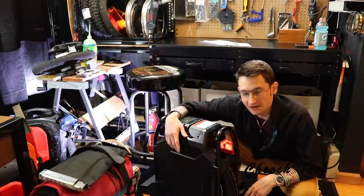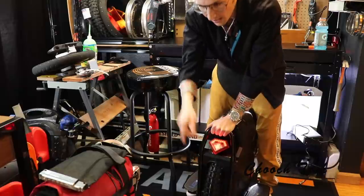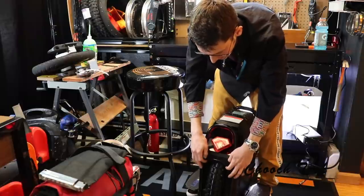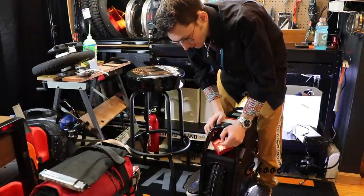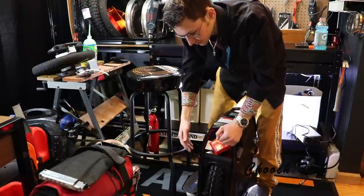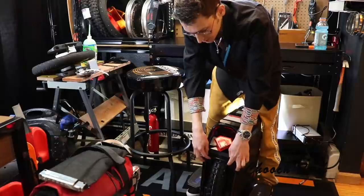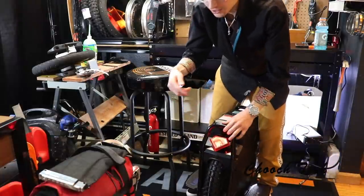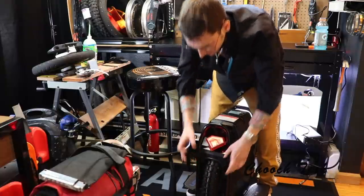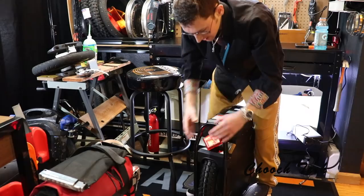We're also going to make a mud guard for the back of this thing. Those silicone bread loaf pans have been working really good — you do need to drill it into the plastic, which some people might not like doing, but for it to last really well, because this is throwing so much water back here, any adhesive is just going to come off. So I usually just drill it in with some little sheet metal screws and put the bread loaf pan right there, cut the bottom of the pan out, and it's literally perfect as a mud guard. If it gets hit, the silicone just bends and pops back out.